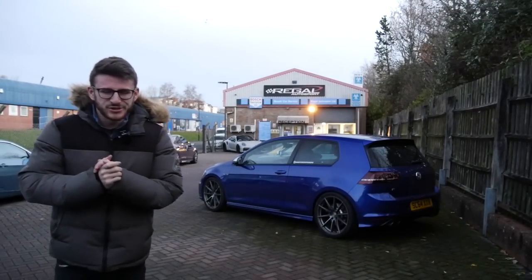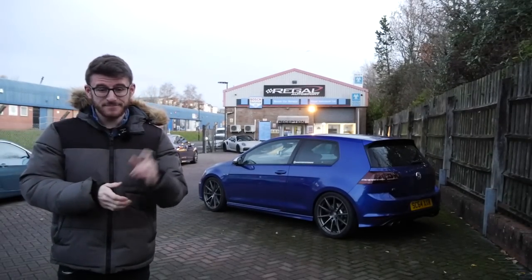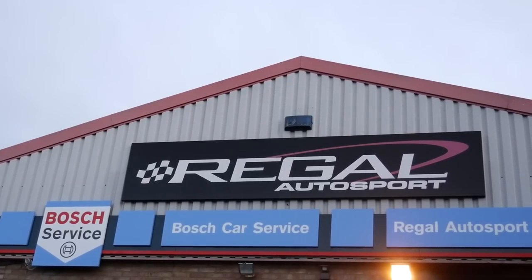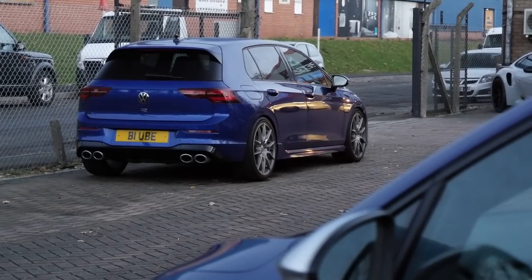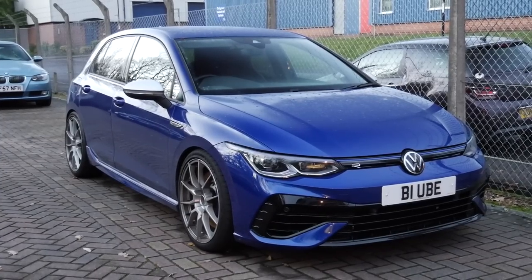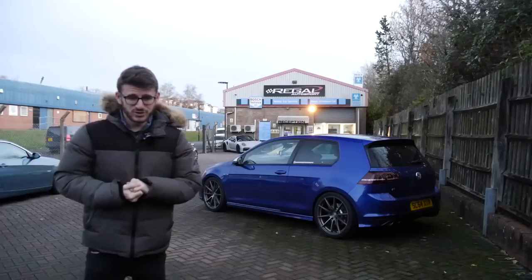Hey guys, it's Luke here and welcome back to another video. I'm back at Regal Autosport - it's been a while since I've been here. You guys may recognize their Mark K Goldfarb behind me. I'm here in my Mark 7R today for some more mods. It's the next stage of the modifications to this car.